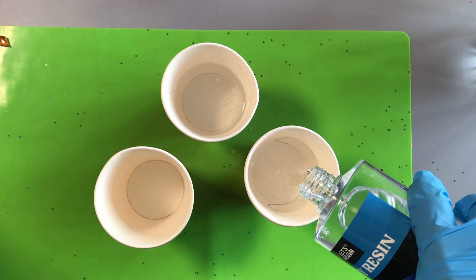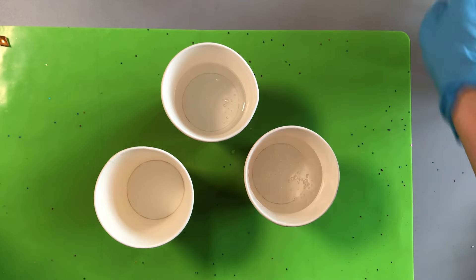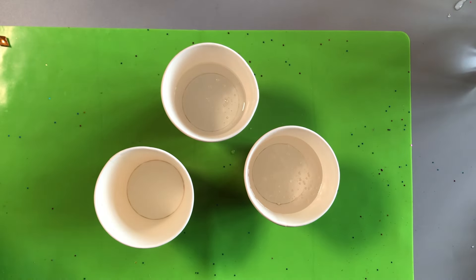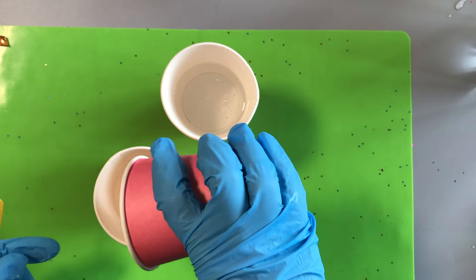Measure your resin and hardener following the instructions supplied with them. Be careful to check the amounts you've poured — it's very easy to add too much or too little and ruin a resin project. We measured our resin in advance before we made this video.